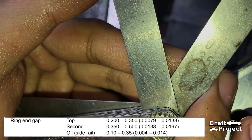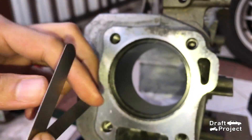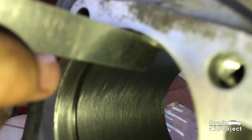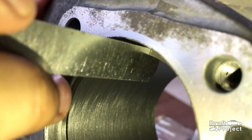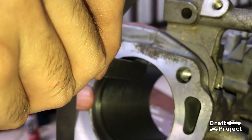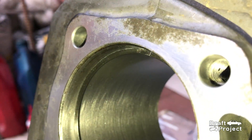If the ring gap is too small, then that could make the piston ring fit too tight. Because when metal heats up, metal parts expand. That can cause serious damage to the cylinder or worse, engine failure. If the gap is too large, it can cause loss of pressure in the combustion chamber and burn engine oil.